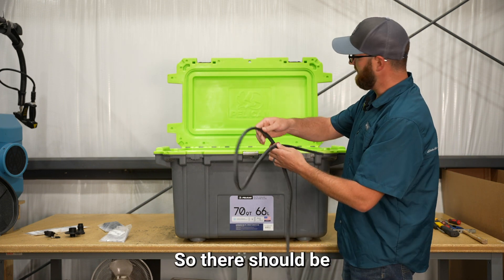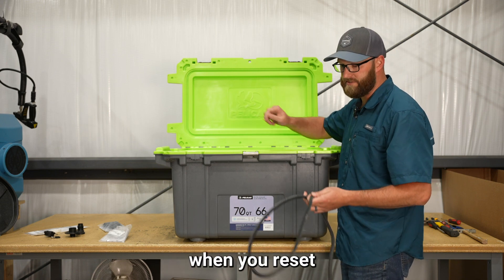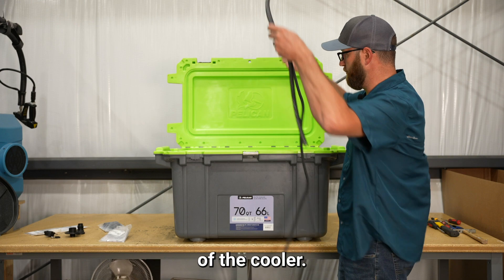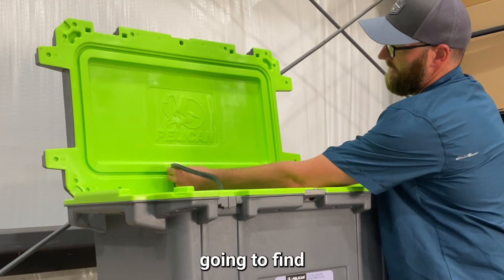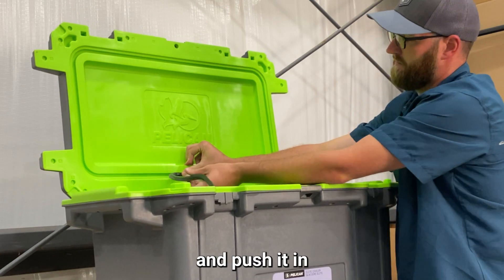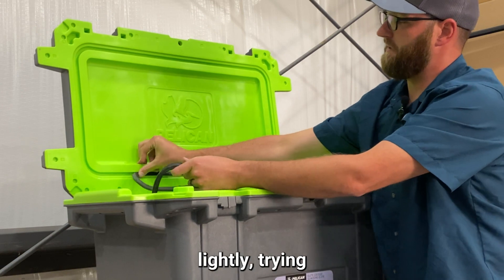There should be a small gap in the bottom, right in the middle of the cooler when you reset your gasket. We're going to start at the bottom of the cooler — find center, push it in, and just start working your way all the way around the cooler.